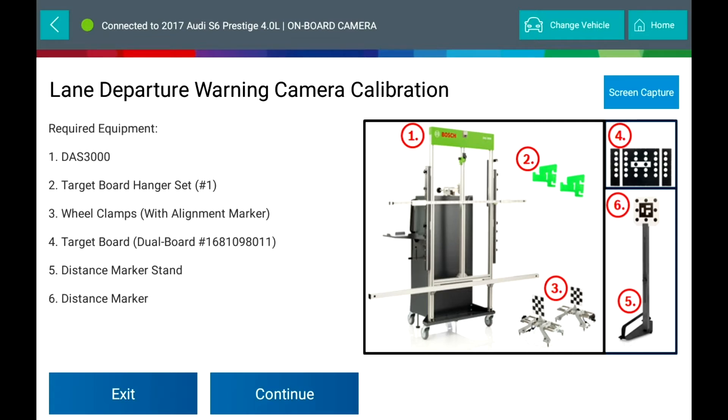Additional required equipment: target board hanger set, wheel clamps with alignment markers, target board, and distance marker stand with distance marker.